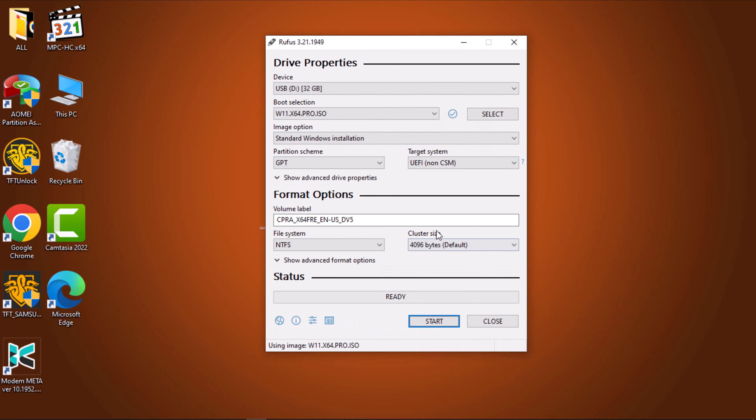Proceed by clicking on the Partition Scheme option. Select MBR if your intention is to use the USB drive on a system with BIOS or UEFI. If the plan is to use the bootable USB drive on a UEFI system, leave the target system and partition scheme settings unchanged.